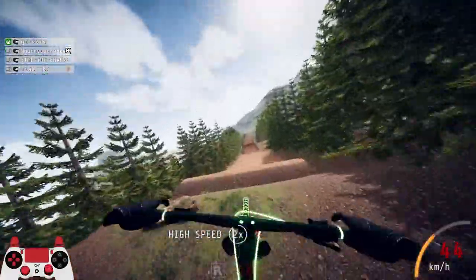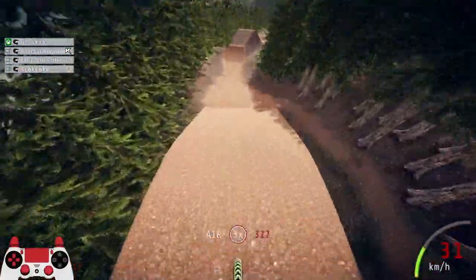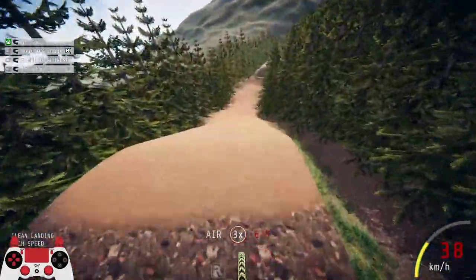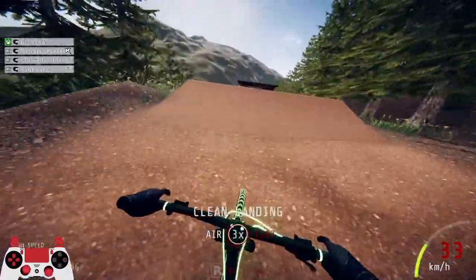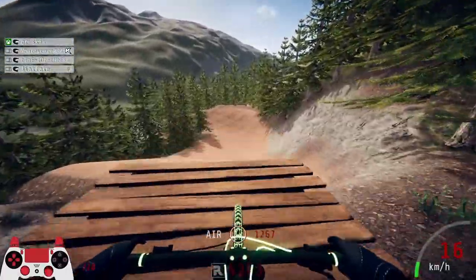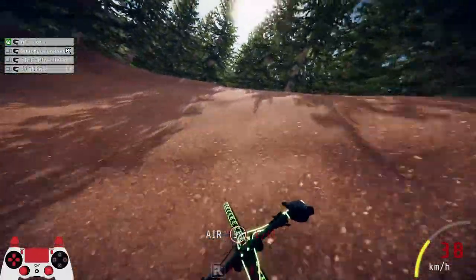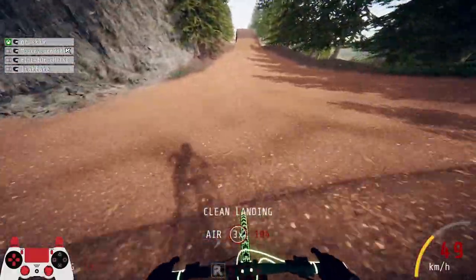Pumping is very key to getting better at the senders because it allows you to take bigger jumps, and it might even help you out on some boss jumps if you're struggling to get speed or not launching off in a nice enough way. Pumping might be the issue you need to learn, and it's super simple — all you need to know is your timing and where you're going to pump to get maximum speed.